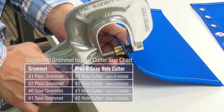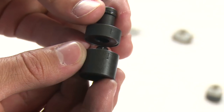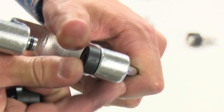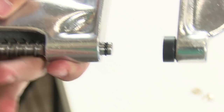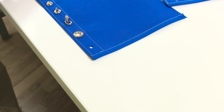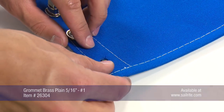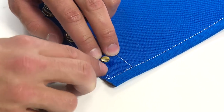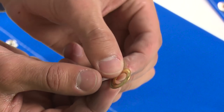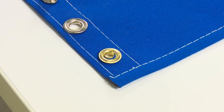This hole cutter does not come with the tool — it is sold separately. Here is the No. 1 plain grommet die that comes standard with the purchase of the Press and Snap tool. A plain washer grommet is best for light duty applications. For medium to heavy duty applications, Sailrite recommends using a spur grommet instead. Installation is done exactly the same way as the spur grommet: the male grommet goes through the hole and the female washer goes on top. Notice the female washer does not have teeth and its metal is thinner than the spur grommet.